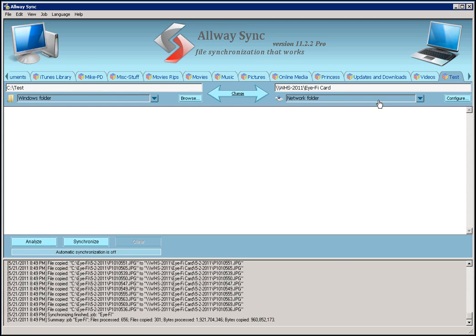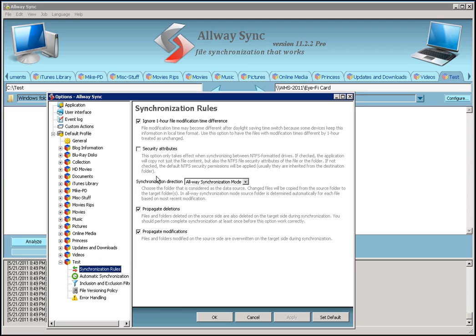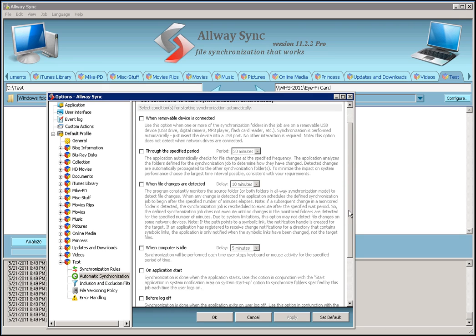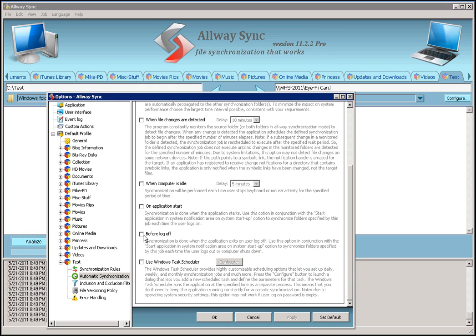The next thing I want to do is walk you through the options that you don't have to use, but are available. Let's click on Properties. These are set up for each individual task, so you can have different criteria for different jobs. The first thing you'll see is the synchronization rules — most of the time you can just use the defaults. The really powerful one is automatic synchronization, where you set up how and when you want it to sync. If it's a portable device, you can set it to sync when it's removed, at a specific period of time, in real time, when a file change is detected, when the computer is idle, on application start, before you log off, or you can use the Windows Task Scheduler. It's a really powerful and flexible tool.